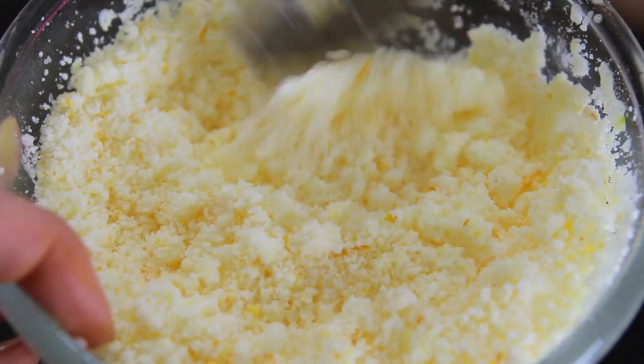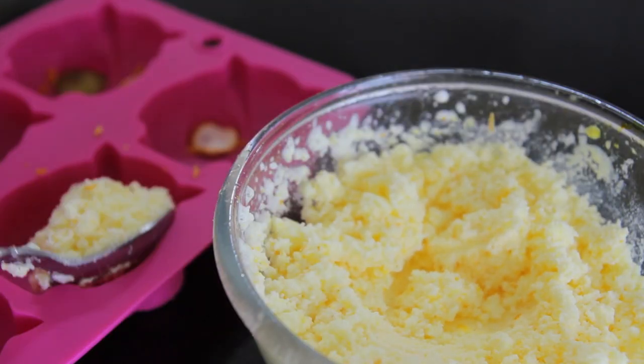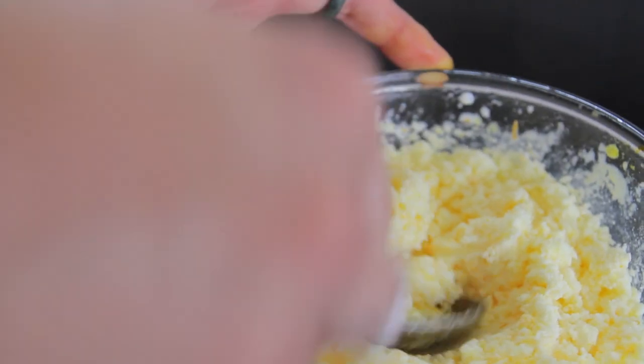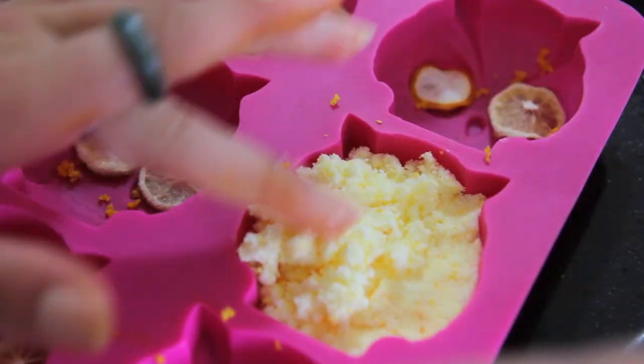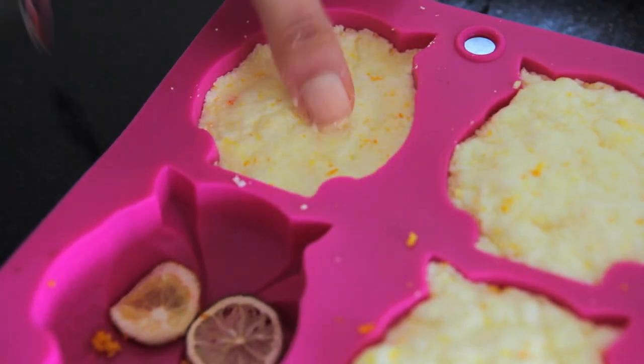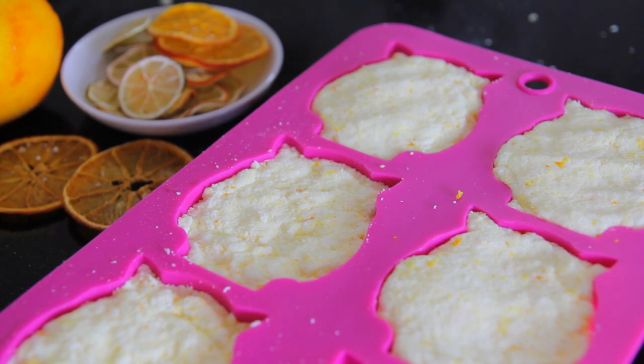Once the mixture is damp, put it into the molds on top of whatever you have in there already — I've got my zest and my little slices of citrus. Press the mixture in there really firmly, making sure it gets into all the crevices and is packed in tightly. Then leave it for a couple of hours before popping them out.